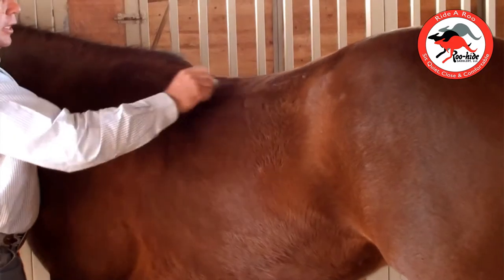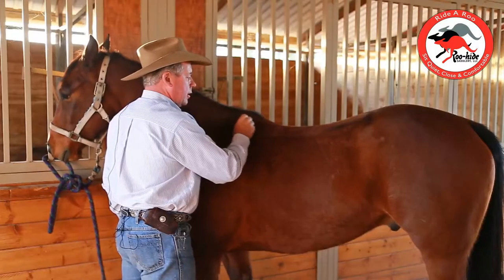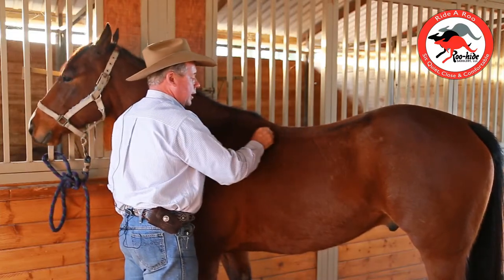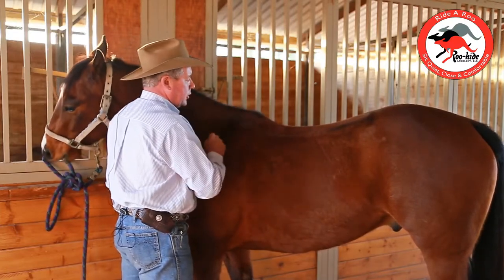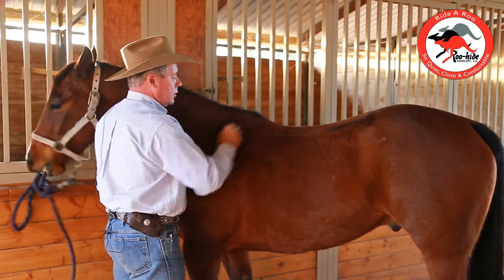We've still got angle here, so we'd have bridging. What I want to do in order to release his shoulder area and allow this horse to free himself up, is bring the contact down through the back and make sure that we have this release here, with this angle right there.